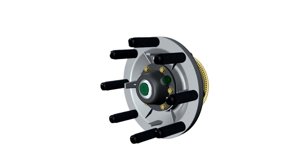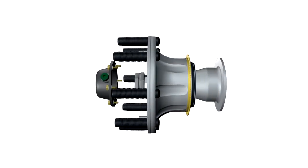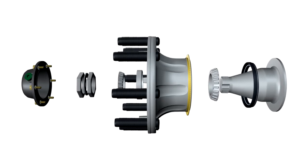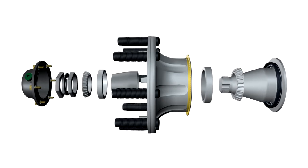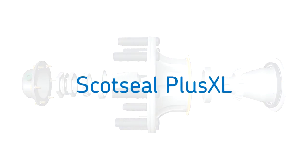The wheel seal is a critical component of the wheel end assembly, helping to extend bearing life by sealing lubricant in and keeping contaminants out of the hub cavity. No heavy duty wheel seal is more effective in achieving this than the Scott Seal Plus XL, SKF's premium wheel seal.